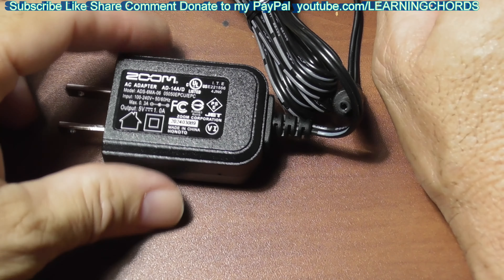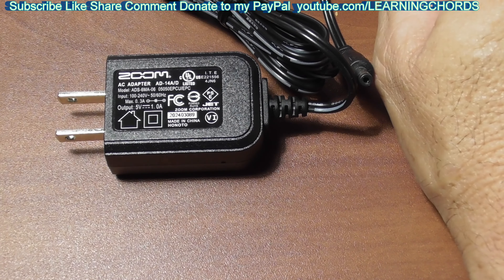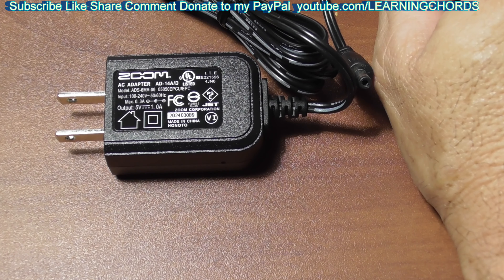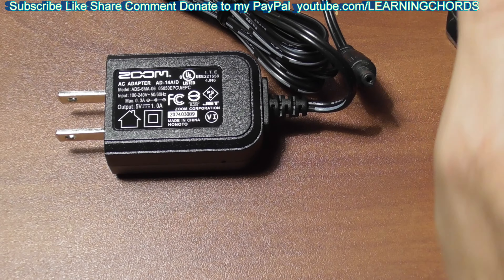I barely used my H4N since I bought it, but I'm going to try to start using it more with the SM58 mic that I just bought. Another review says replacement power supply may work, but if you lost yours, get a USB by DC barrel connector adapter. Yet another review says maybe it's the recorder that's the problem — they bought two power supplies and neither worked. The moral of the story: it may be the recorder that's the problem. And yes, it should be included with the device.